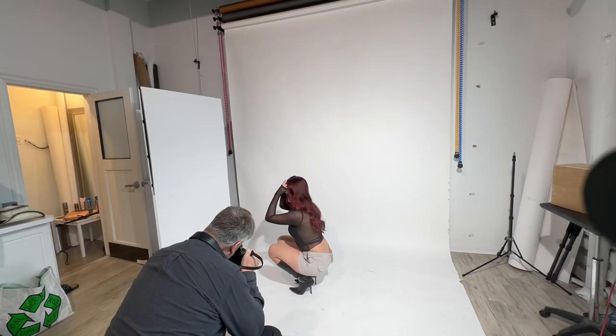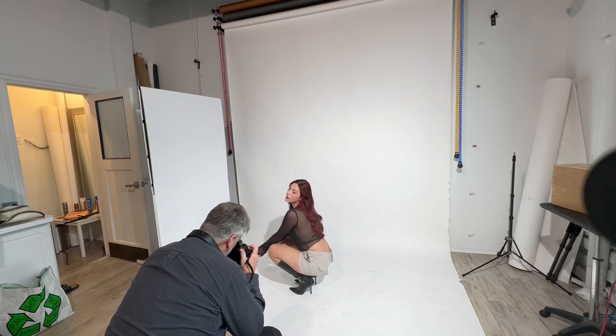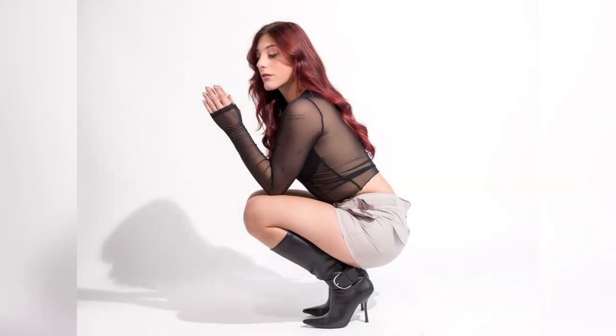Obviously the light's not soft by any means, but it's at a distance and it doesn't look bad at all in my opinion. I like the way it's looking. The panel on the left side — camera left — is definitely pumping light back into her, softening it up quite a bit.